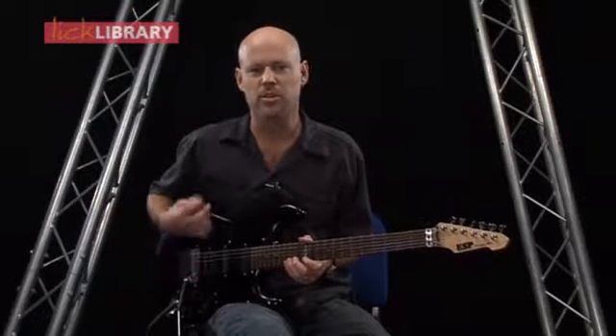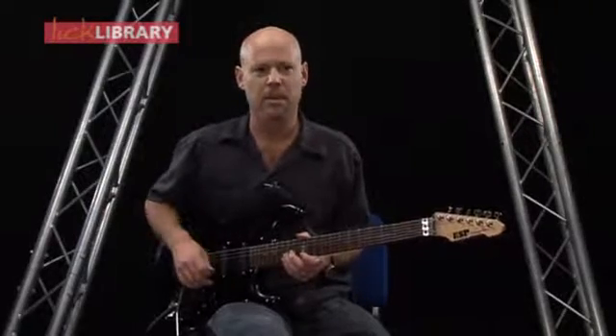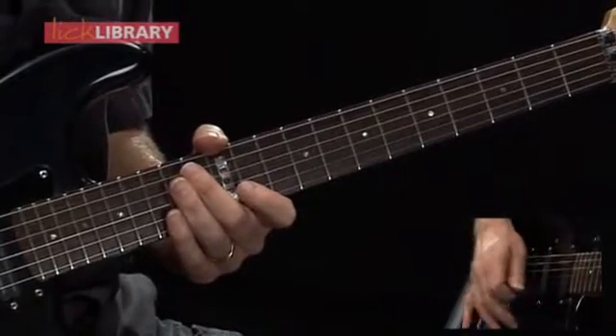Here's lick number three, which starts on beat number three. One and, two and.